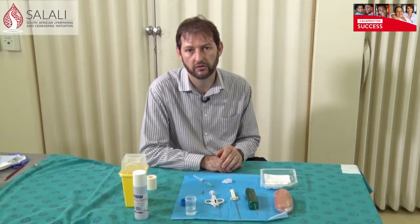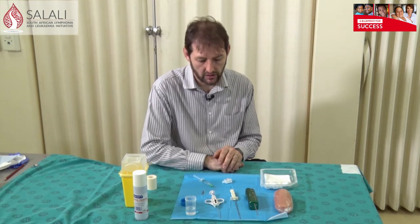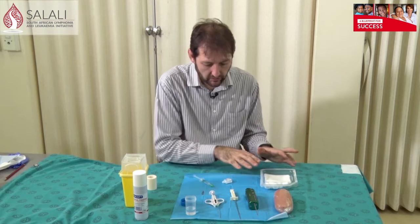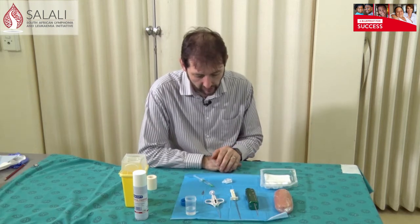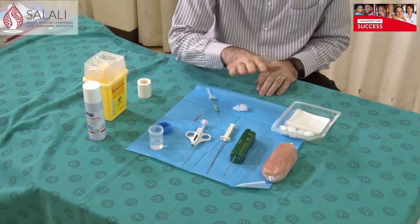For the next section I'm going to show you how to do core needle biopsies for histology on a tissue specimen, to give you an idea of how it works in a real case scenario. I also want to show you what the packs look like that we use for the procedure. It's the same setup — you can use a dressing pack, and I've got my different options of needles here.